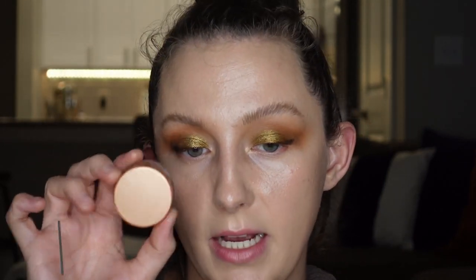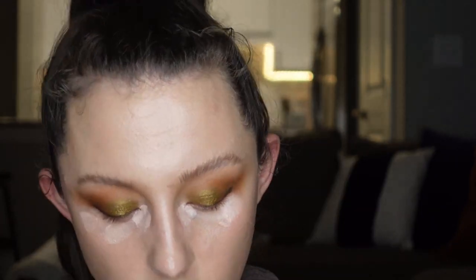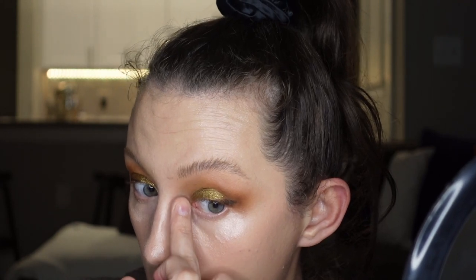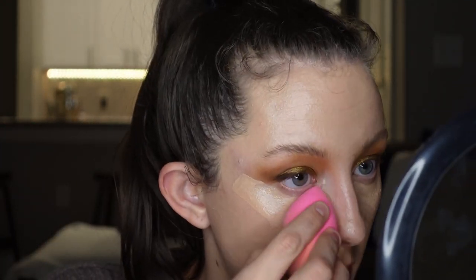Now while that dries, I will go in with concealer. I'm going to start out by using my Becca Under Eye Brightening Corrector — just a little dabs under my eye. Especially with my inner corner, I like to blend it with my finger so that I can be a bit more precise and not get it into my eyeshadow. Then I'm going to go in with my concealer — this is the Armani Luminous Silk Concealer in shade 4.5. Really like this concealer. Now I'm going to go in with my beauty blender and blend this out.